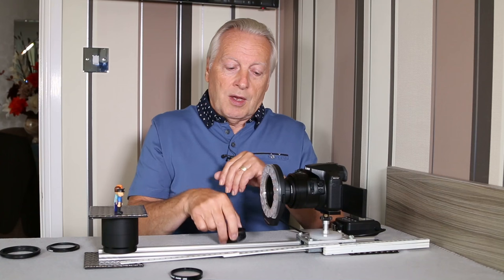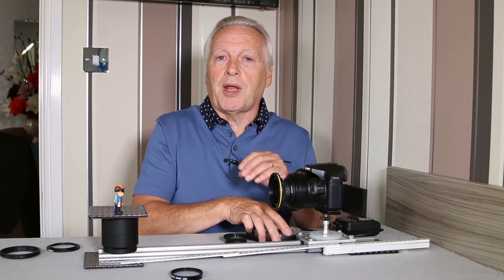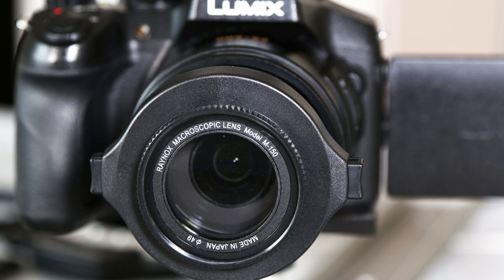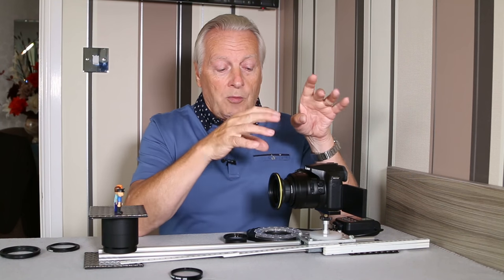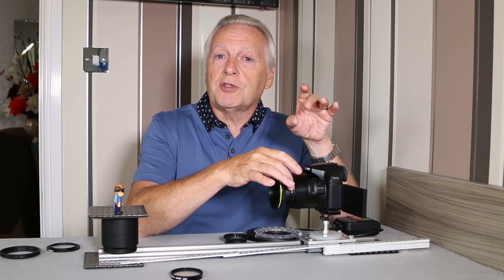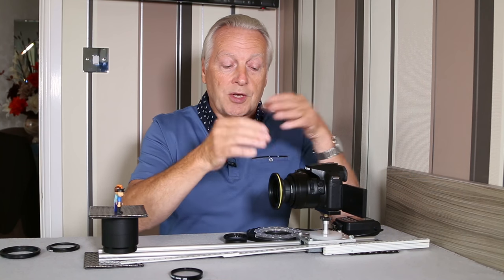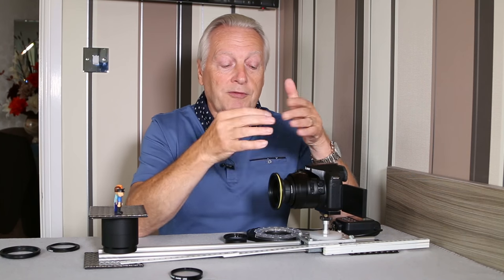Normally the Raynox is mounted to your lens with the supplied spring clip, which allows you to mount it on 52 up to 67 millimeter threaded lenses. What I do is use a 43 to 52 millimeter step-up ring, which gives a better coupling between the lens and the camera so everything is on the optical axis. That way you're not worried about being offset, with one side of the image sharp and the other not. I recommend using a step-up ring from 43 to 52 if you're using the Raynox lenses.